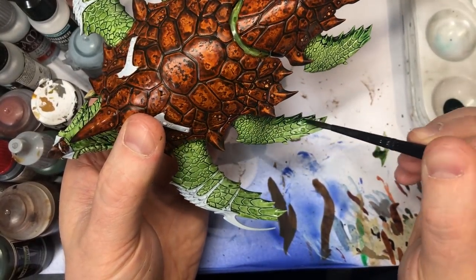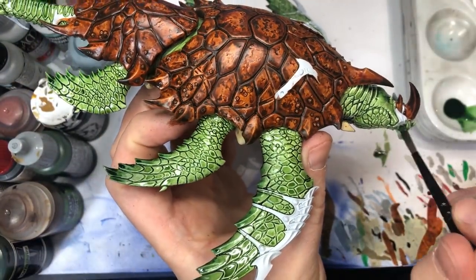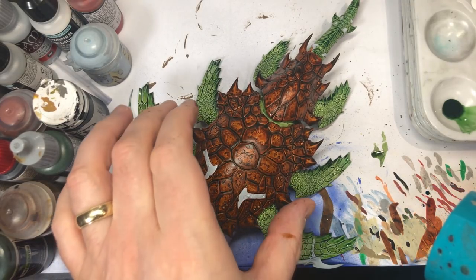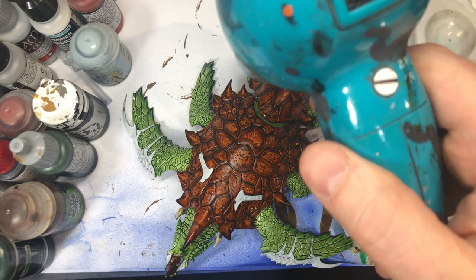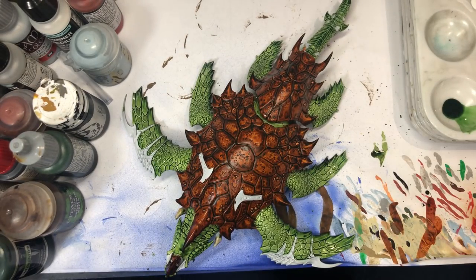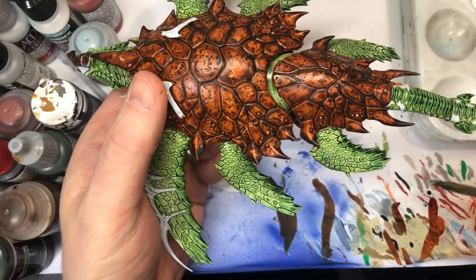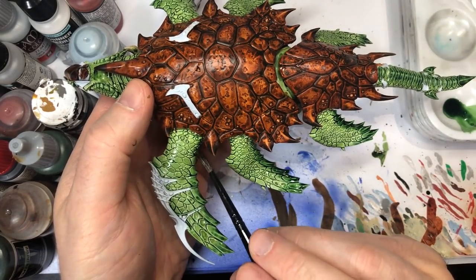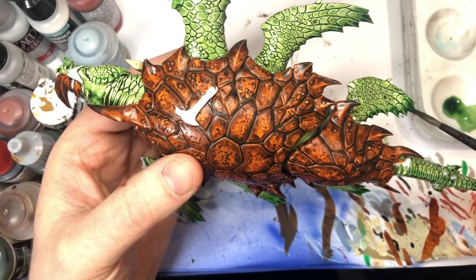This is my trusty portable travel-size hairdryer I keep by my painting area. I highly recommend having a hairdryer in your painting area because you can really speed up drying time. I haven't found any inks, glazes, or washes where it doesn't help — just don't hold it too close. Optional step: take that black green ink and go back over the fin edges, blending it in towards the lighter green by going over both areas a little, so you get a more gradual transition between the light green and dark green at the fin edges.